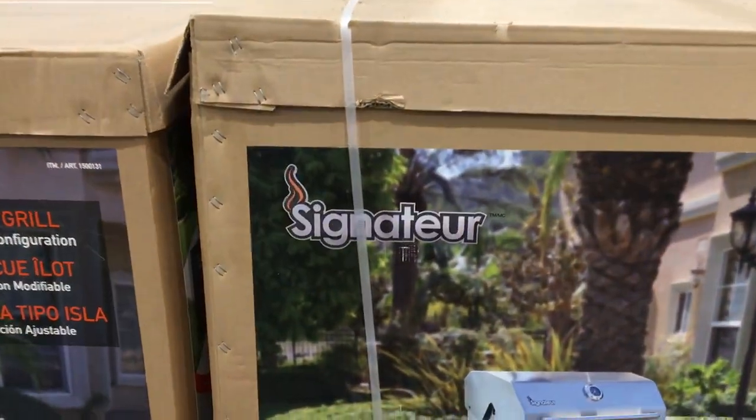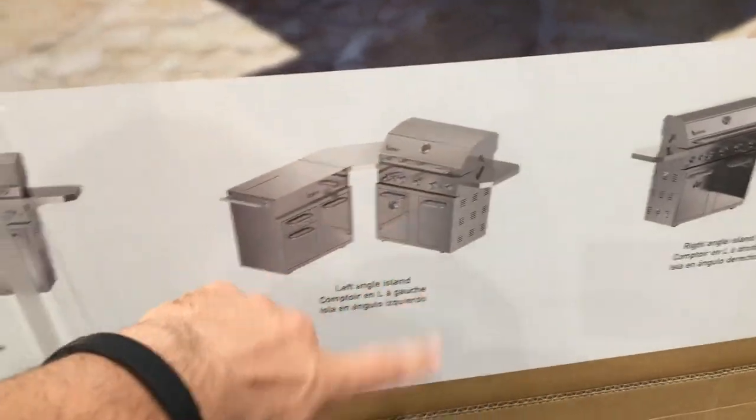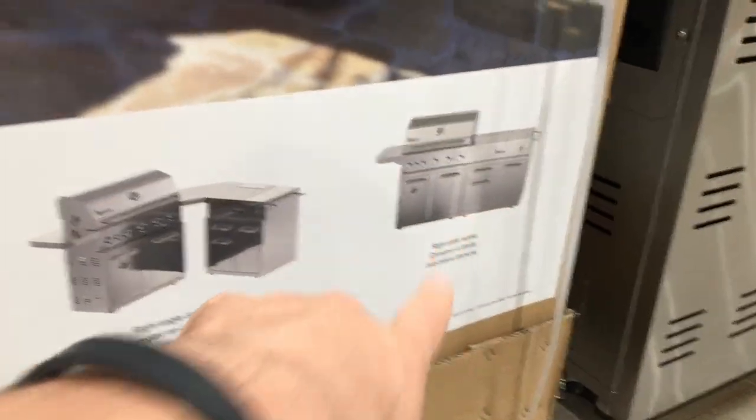This is the Island Grill Signature Series. You could configure this whatever way you want, depending on your workspace. This is the way they advertise it — you could have it flipped, you could have a straight line, a straight line that way.